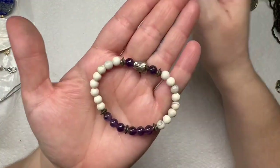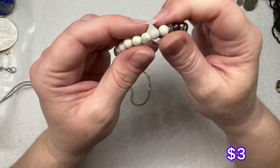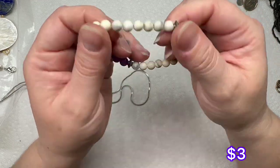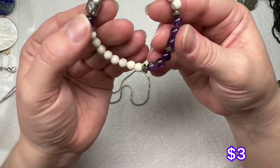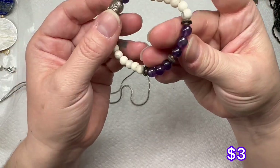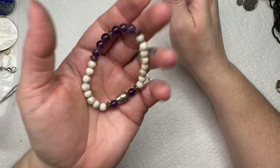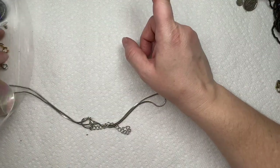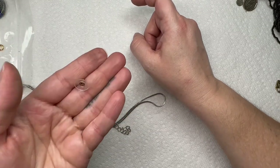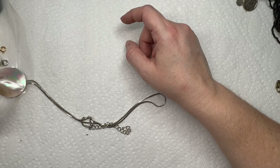We have another stretch bracelet — I believe those are Hematite. There's a little charm right there. Those may be amethyst, I'm not sure. One day we will get the presidium and we will test all the things. Here is the other earring to that — very neat.